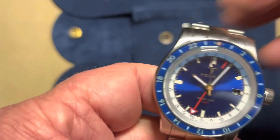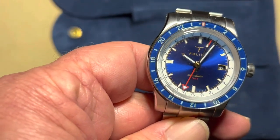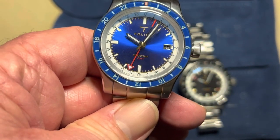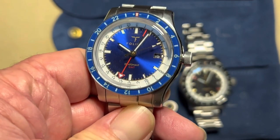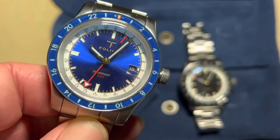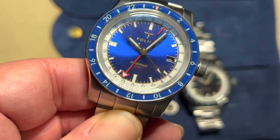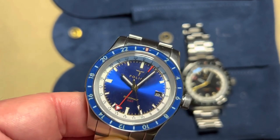The movement powering everything is an ETA Swiss-made caliber 2893-2, adjusted in-house in six positions to chronometer specs, so it's very accurate. It has a 50-hour power reserve — great if you go a day or two without wearing it — running at 28,800 vibrations per hour, and it is hacking. Just a fantastic movement.